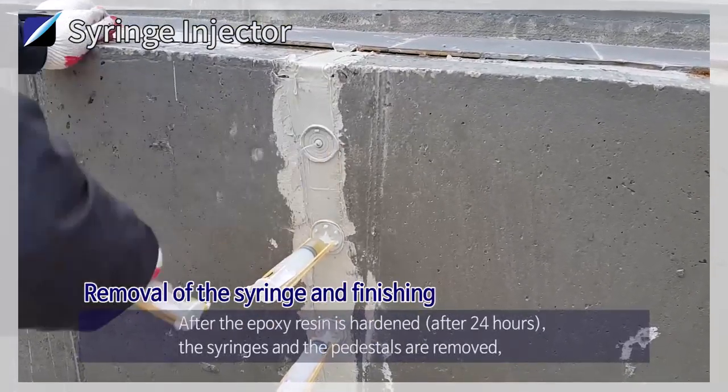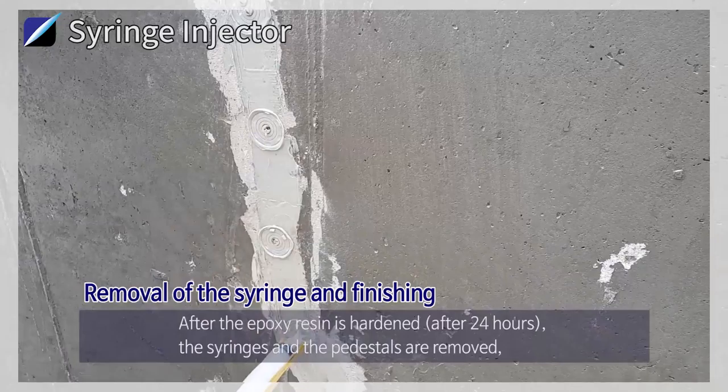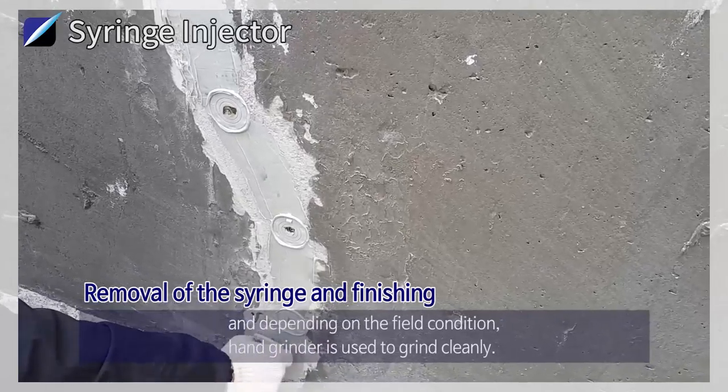Removal of the Syringe and Finishing: After the epoxy resin is hardened, after 24 hours, the syringes and the pedestals are removed. And depending on the field condition, a hand grinder is used to grind cleanly.